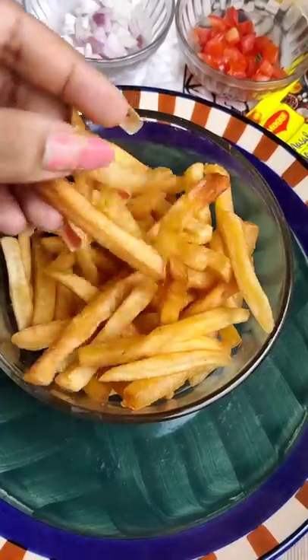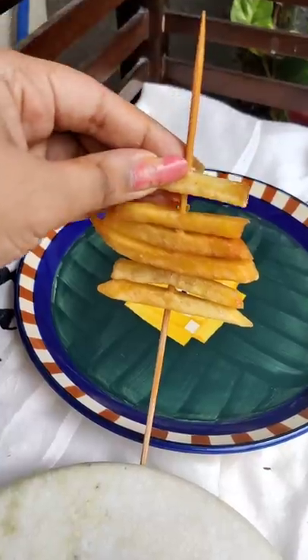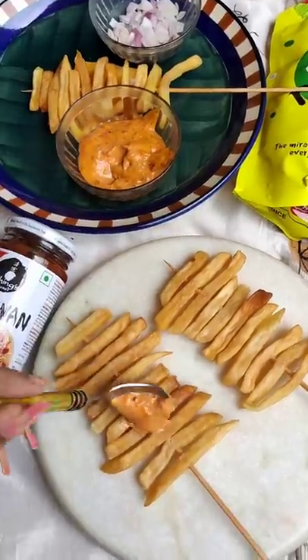Tell me who makes the best food in your house — your mother, your father, brother? You can send this video to them and tell them to make it for you.